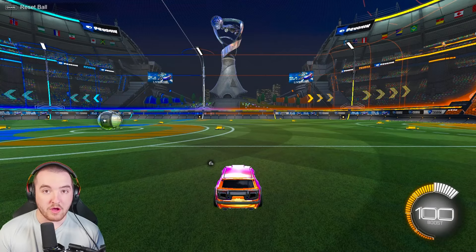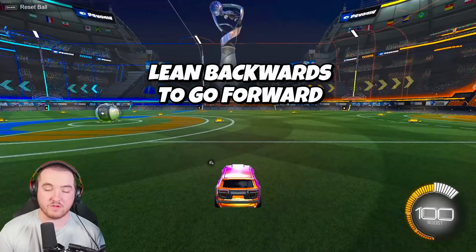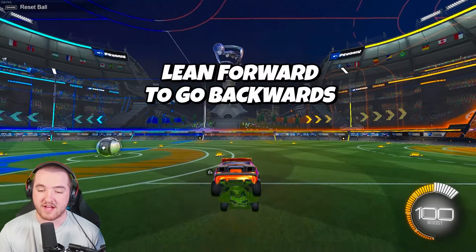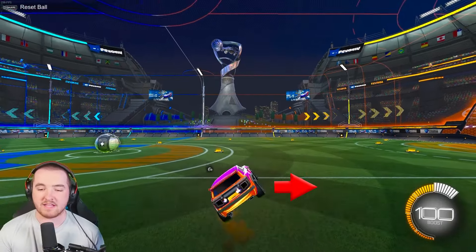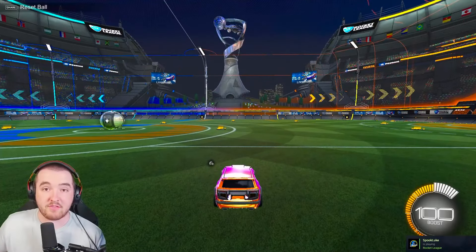If you want to go forward with your wave dash, lean backwards and have your back wheels hit the ground. If you want to go backwards, lean forward and have your front wheels hit the ground. If you want to go right, have your left wheels hit the ground, and vice versa. You're essentially opening the belly of your car in the direction you want to go.